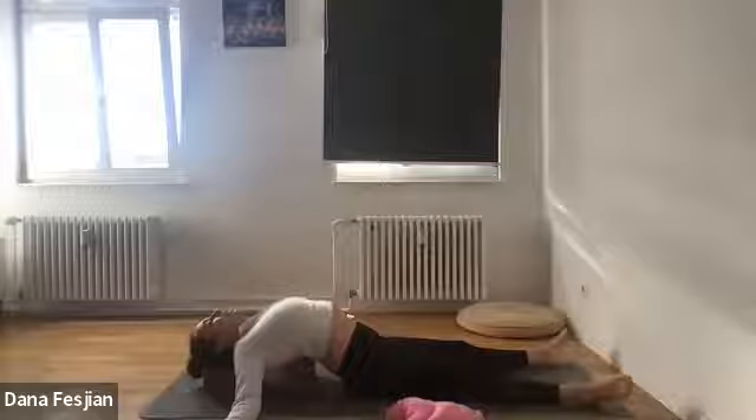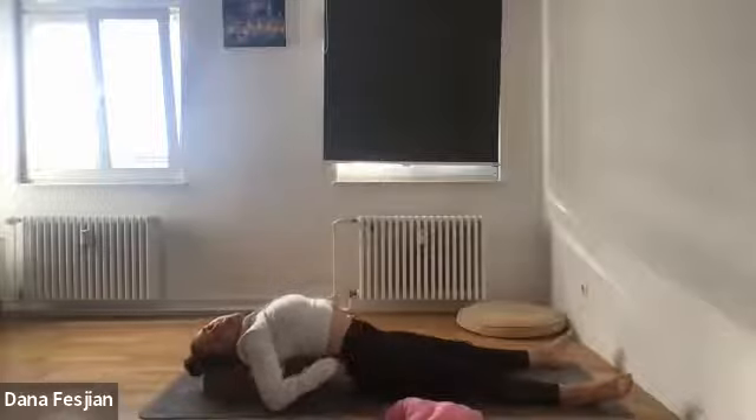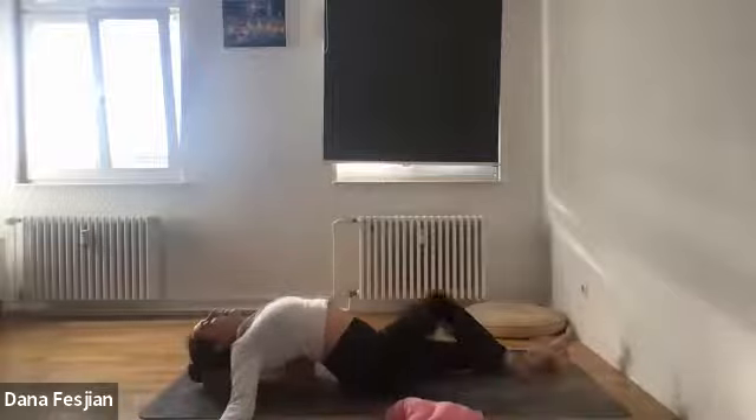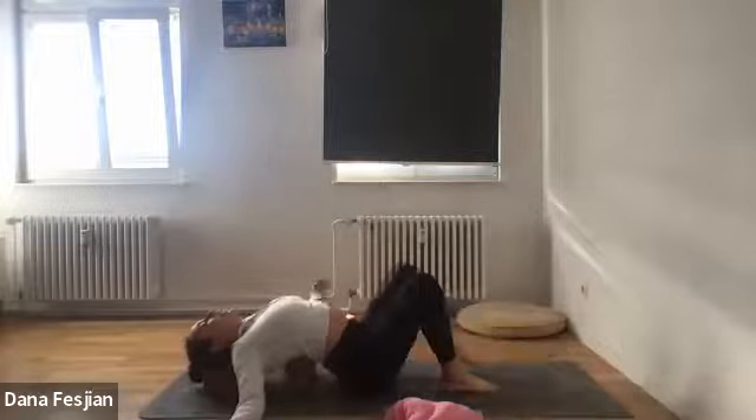Count each breath and notice if you start to hold tension somewhere again, especially in the shoulders or your face. After you've finished your five breaths, gently lift up — if you were lying straight, bend your knees so your feet are planted on the floor. Then remove one block, two blocks, or just lift your body up enough to remove whatever's under you and place it off to the side.